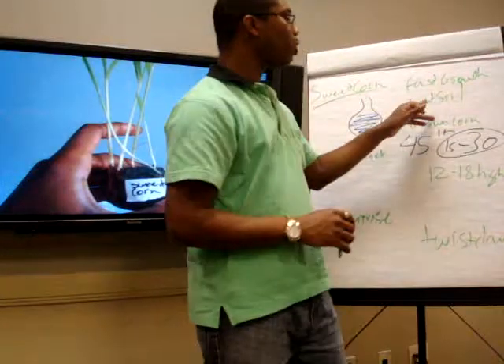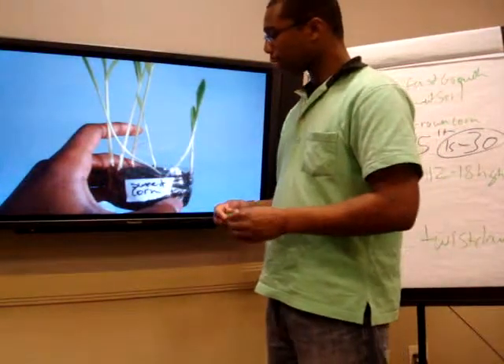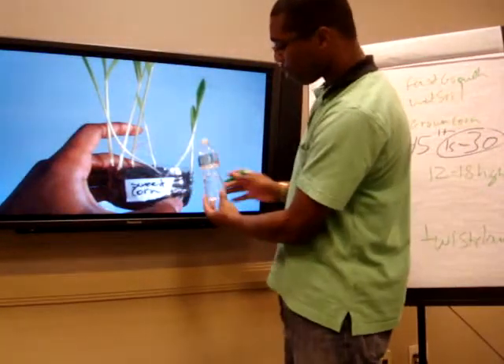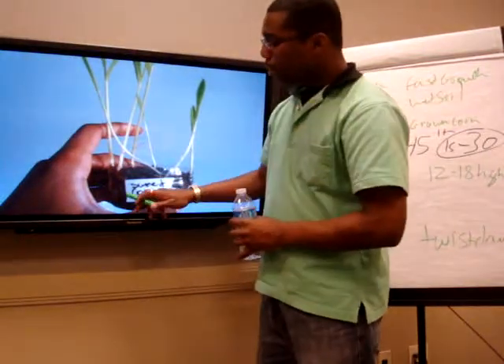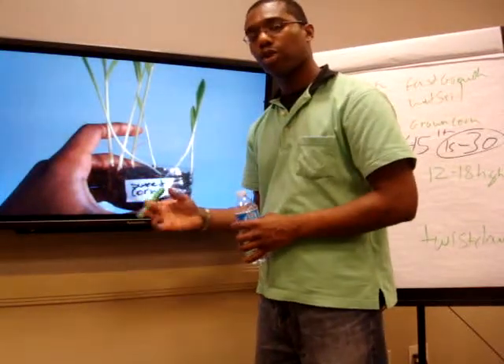Very simple — you need wet soil. Now, there's a trick to doing this and I'm going to explain it. When you have the container, just like how it is, cut it in half. There's a little trick that I do: put water in first, then put the soil — the pencil kind of soil you're using.